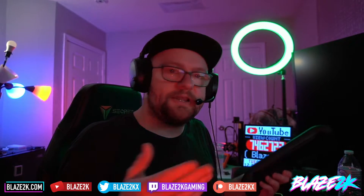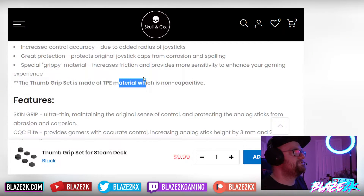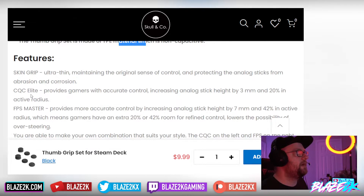They give you two pairs of each design, so if you lose one it's not a big deal. Just to be clear — I don't have an affiliate link and I'm not making money off this video. I ordered my own pair because I'm genuinely excited about them. The Skin Grip is ultra thin, maintaining the original sense of control while protecting the analog sticks from abrasion and corrosion, plus giving you that grip which is the most important thing for me.